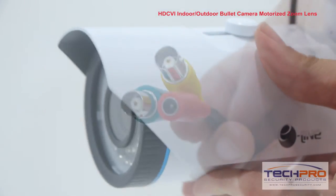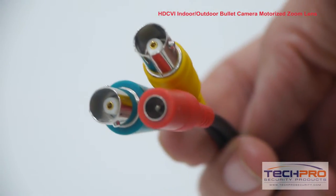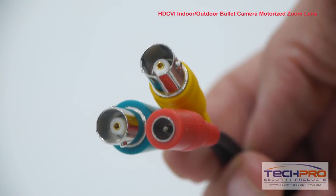Attached to the camera you'll find an HDCVI connector, an analog video connector, and a 12 volt DC power connector.